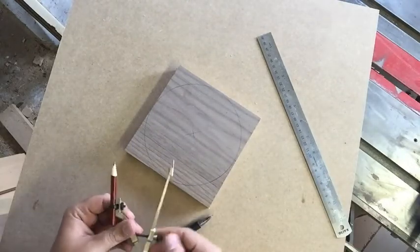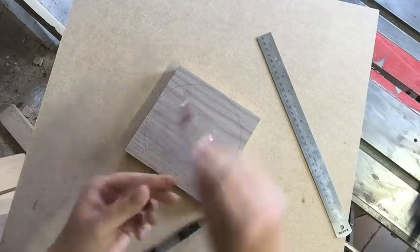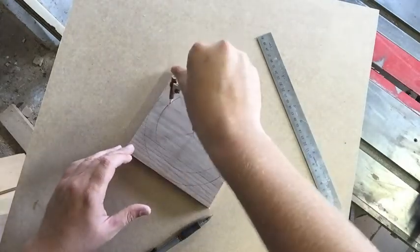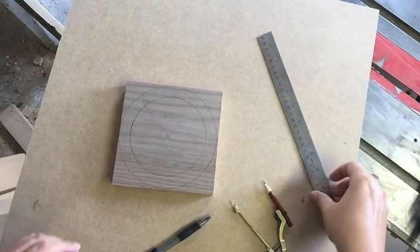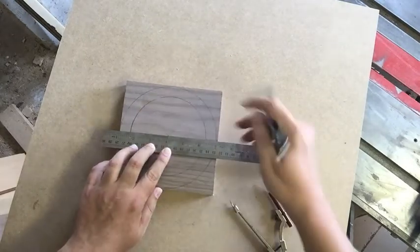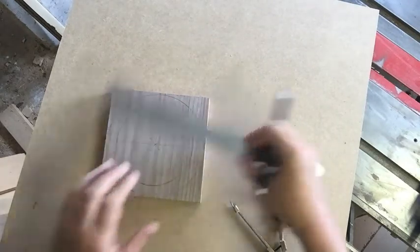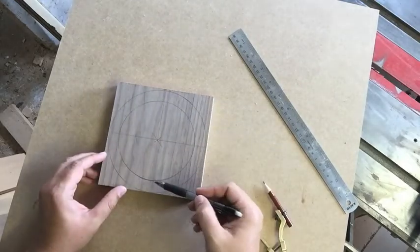Now I don't want my clock face to be quite that large, so I'm going to drop it down slightly so I'll have room to put my dowels. We draw a second circle at that radius and there we go. Now the quickest way to find the other points: we're going to draw a line straight across at 90 degrees, then turn our clock and draw a second line at 90 degrees. These are our four main numbers — twelve, three, six, and nine.